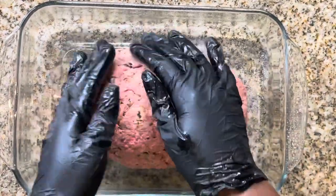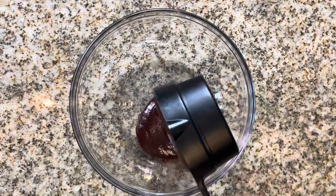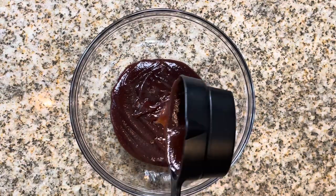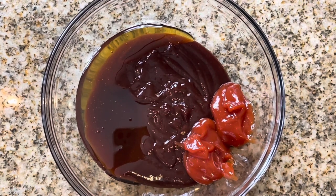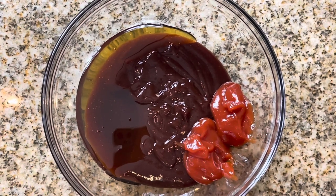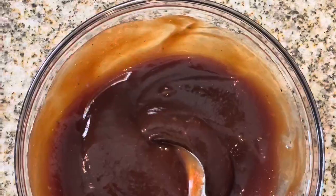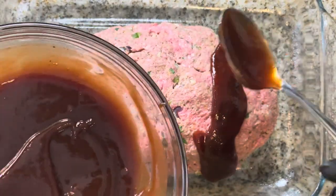All right, so let's make this honey barbecue sauce. In a small bowl, add one cup of your favorite barbecue sauce — I love Sweet Baby Ray's. Add a half cup of honey followed by two tablespoons of ketchup. Give it a good mix and set it aside. We're going to pour half of that mixture over our meatloaf before we put it in the oven.